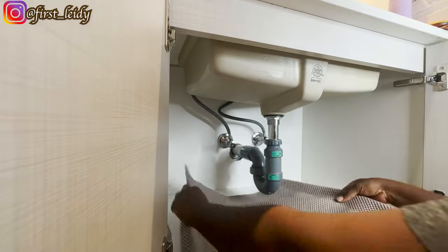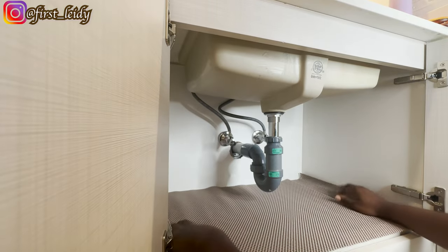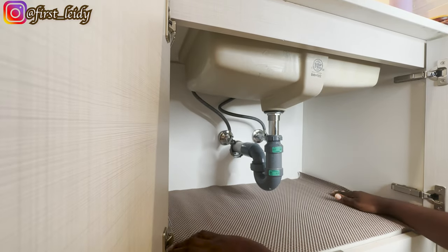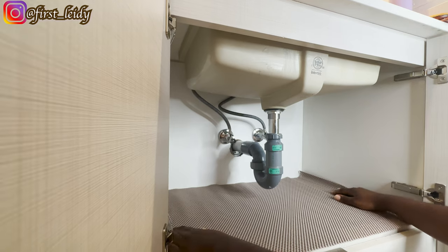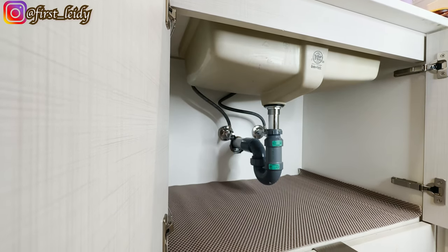A lot of the items you're going to be seeing in this video are very affordable — from Dollarama, from Temu, and Amazon. I'm going to list them in the description box. These set of organizing shelves are from Amazon.